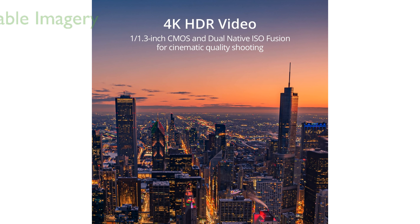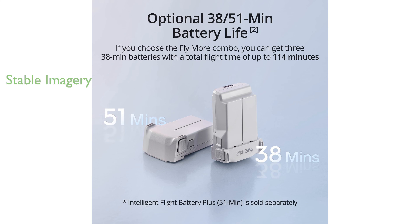Its robust wind resistance and 3-axis mechanical gimbal provide stable and smooth video capture even in challenging conditions, enhancing its reliability.